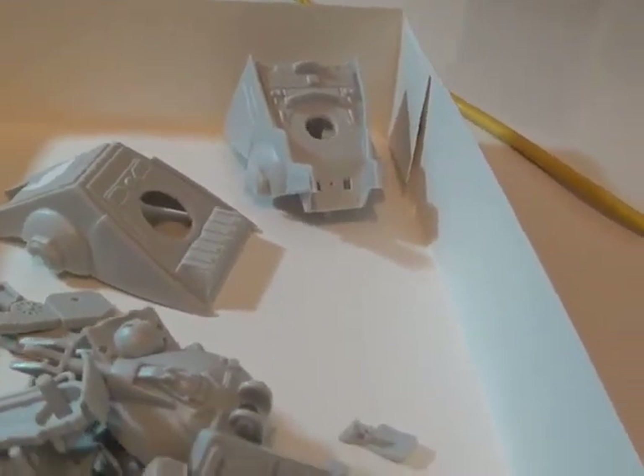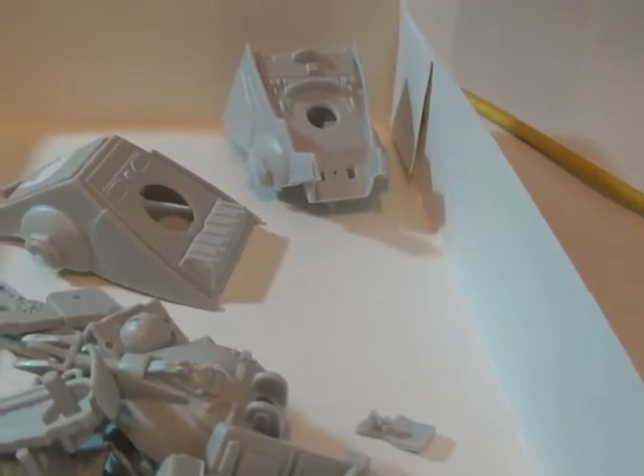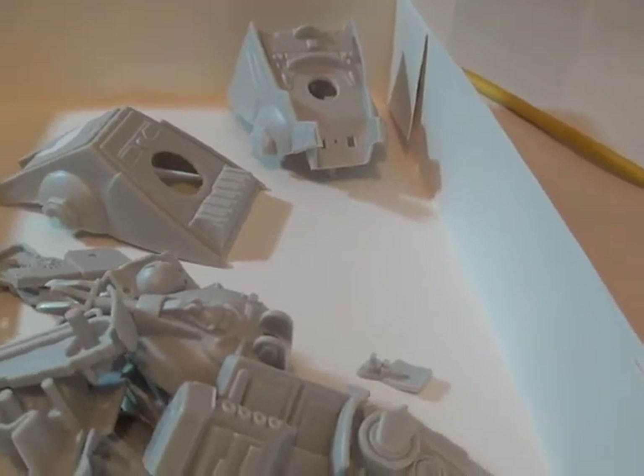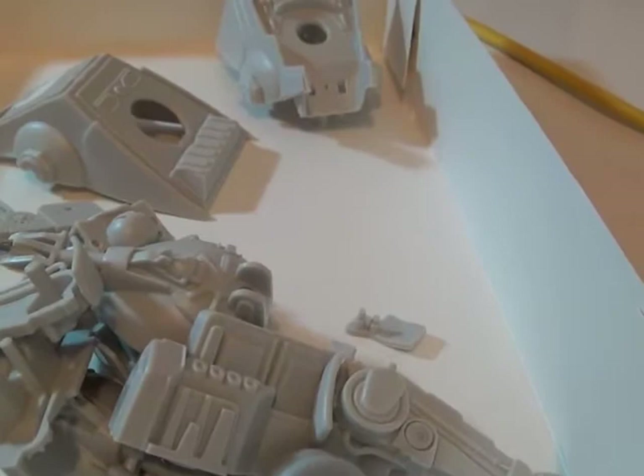I will be using glue on this Snap kit, only because I'm going to be adding handrails and all that little detail stuff.